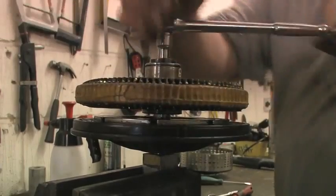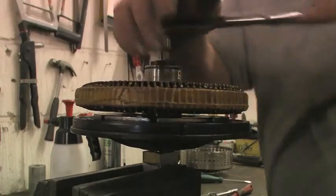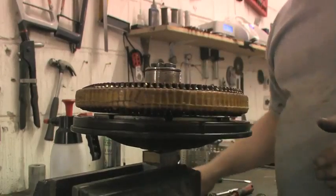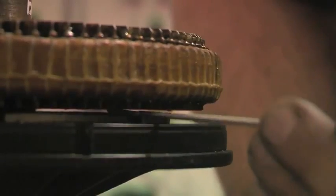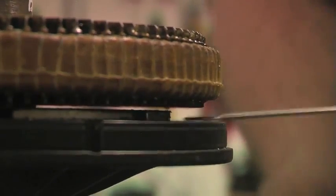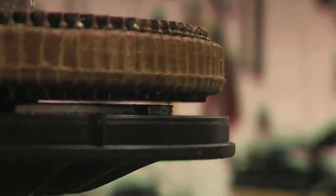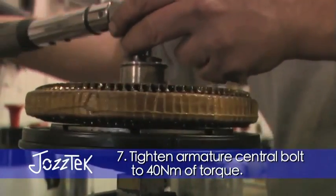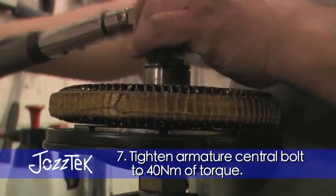You're aiming for the gap to be equal on both sides, and albeit they shouldn't vary, we'll see. Right, that's done up. It's getting looser but it still won't go in there — we'll see on the other side. 40 newton meters, but it also gives 38. There we go, that's 40.